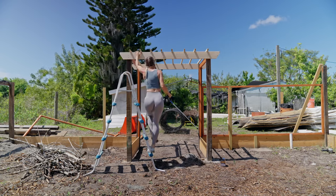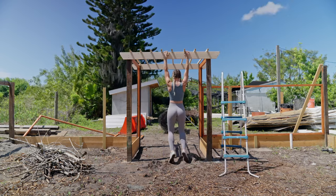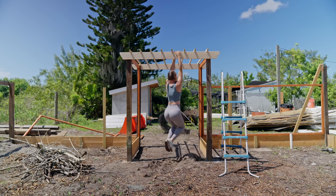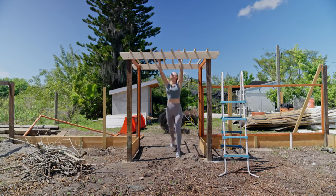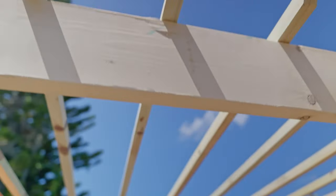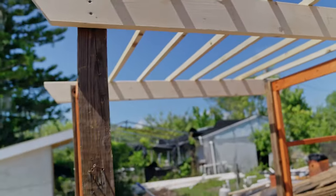Now this is a very important step. Once all the pieces are attached, you have to make the required strength test. This structure will stand through the Florida hurricane season — that arbor will go nowhere. The final step for the arbor was to stain it.